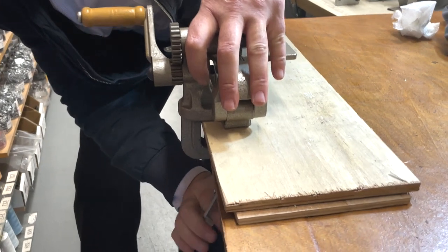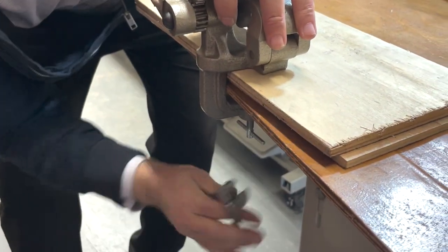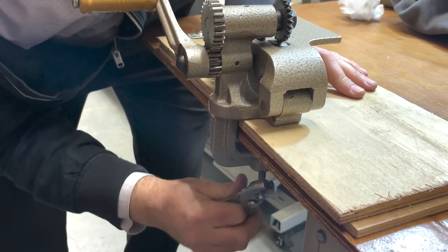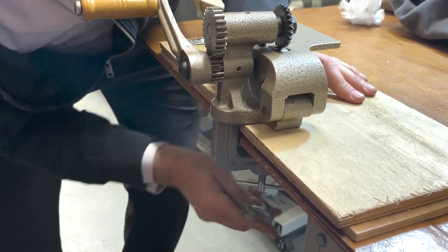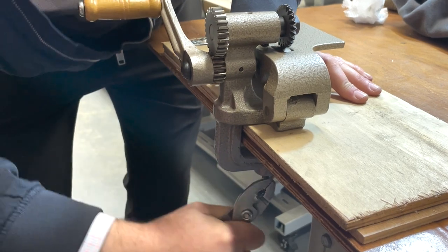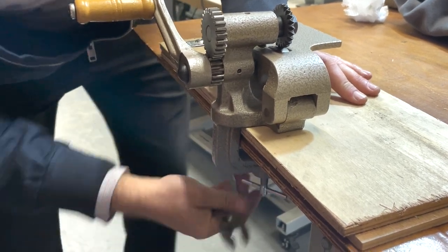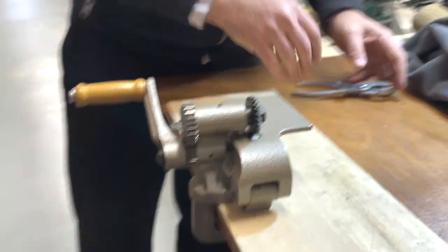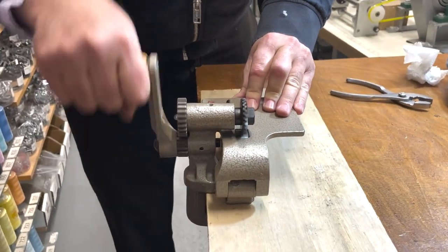I'm not going to use my finger. People that want to do the bottom of pants, skirts, or want to make swatches — they want to do leather pinking — this is the idea.